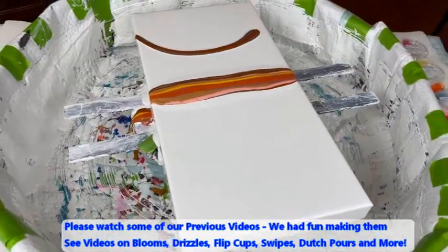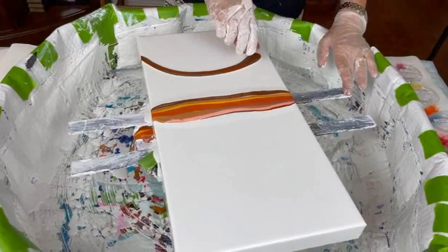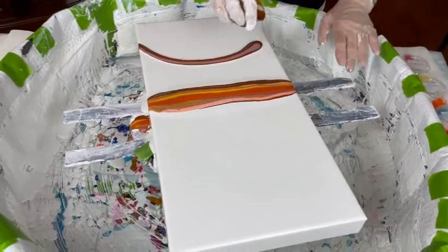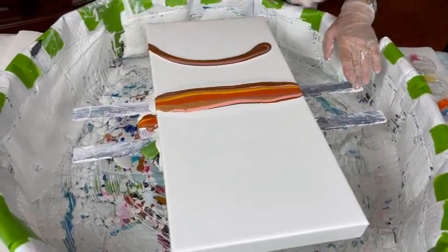I'm kind of curious to see what this is going to look like with these colors because I haven't used — oh gosh — I haven't used these in a long time. We haven't done any browns in a while. I know, and that's one of my favorite colors. I can't wait to see what happens here.